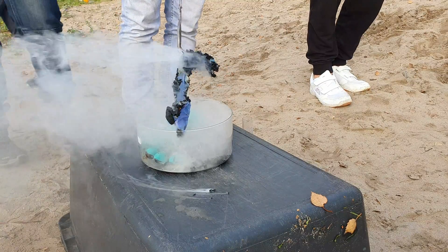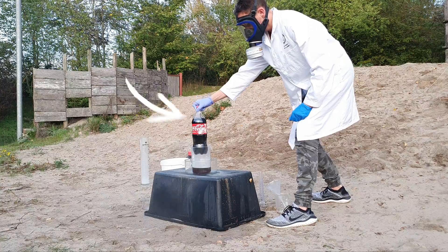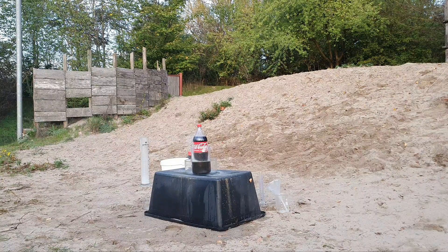This acid is so aggressive that even cheap gloves won't protect you. Only Viton gloves offer decent protection. It also eats through PET quite fast, as you can see with this bottle of Coke submerged in some chlorosulfonic acid.